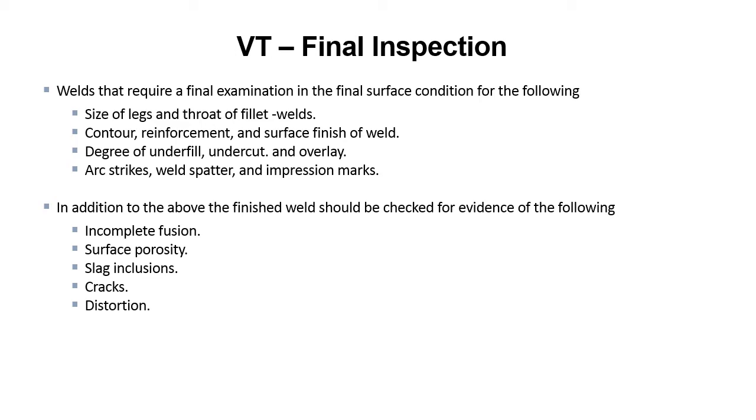These are all things that you need to look at on the final inspection of a weld. None of it's rocket surgery, but you need to take a look at the surface condition and then check for any defects listed — porosity, incomplete fusion, slag inclusions — any of that stuff needs to be checked.